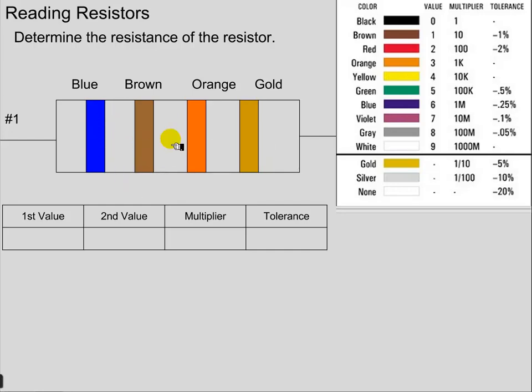The four bands each represent four different numbers. The first one gives us the first value of a two-digit number. The second color gives us the second value of a two-digit number. The third band tells us the value of the multiplier, and the fourth band is the tolerance.